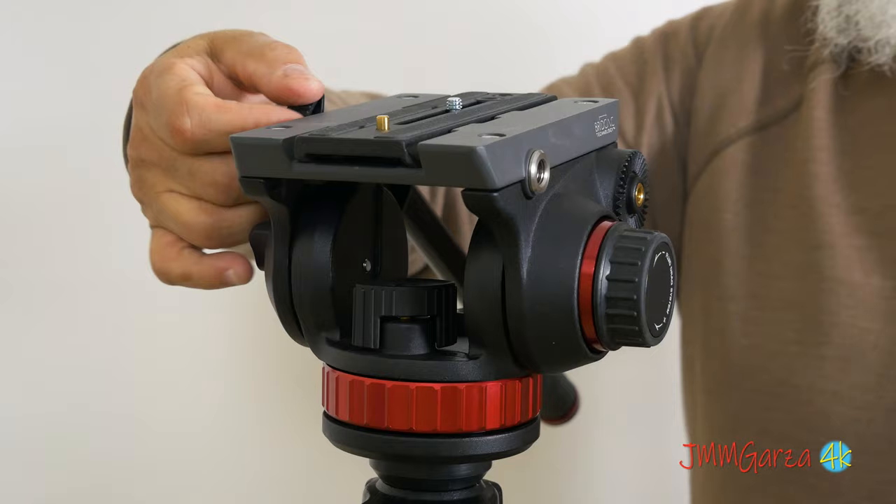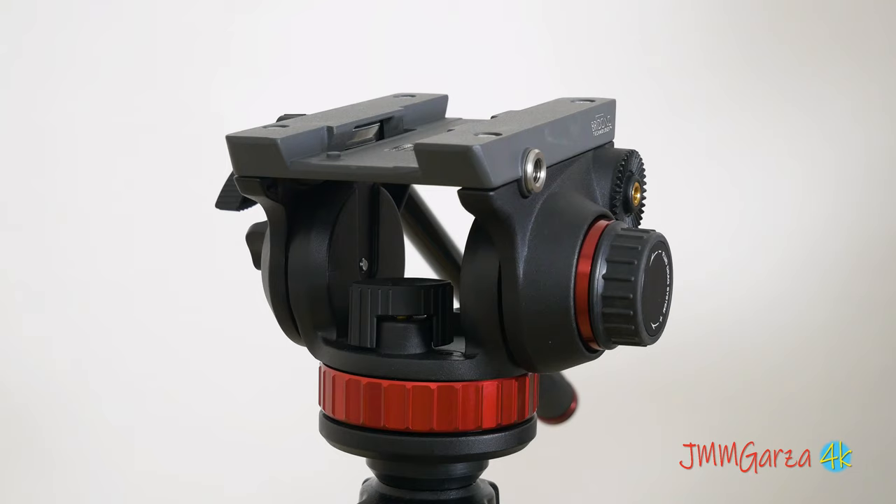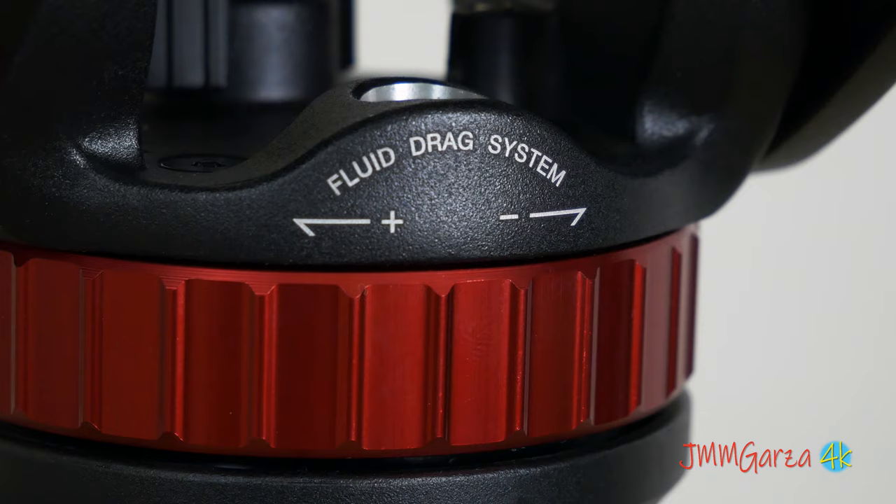I've been using video tripods since the mid-60s, and this is a very nice little unit. Only cost me $145 bucks — that includes shipping and taxes. That's pretty nice.